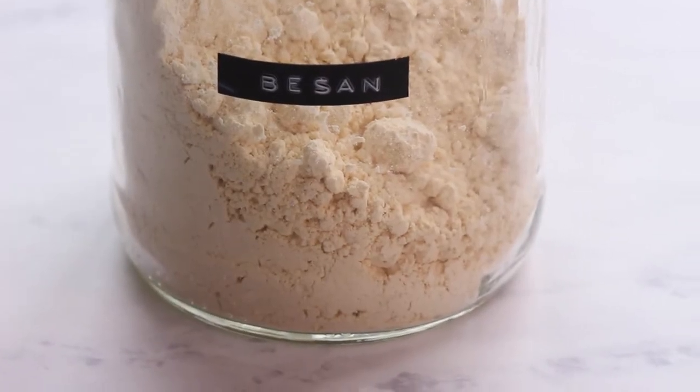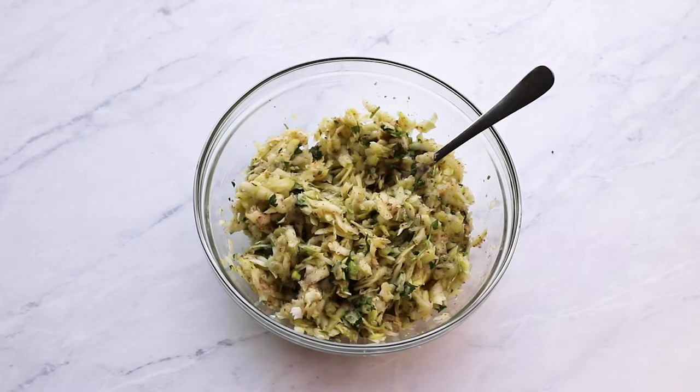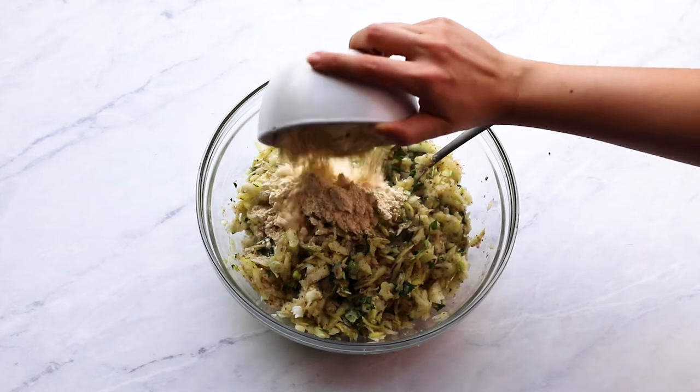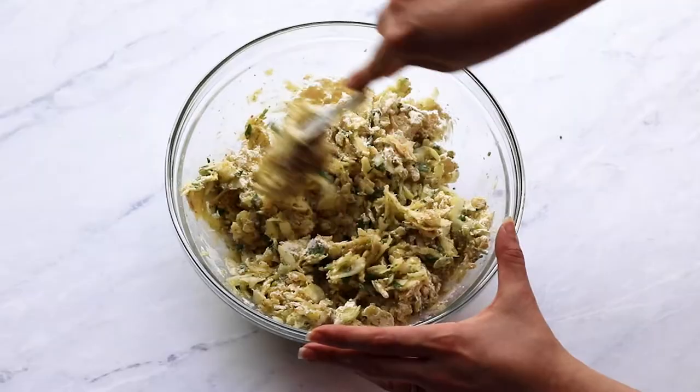Meanwhile, combine the chickpea flour, potato starch, tapioca starch, and baking soda. When the zucchini mix has released more water, add in this combination and mix it in to make the batter.